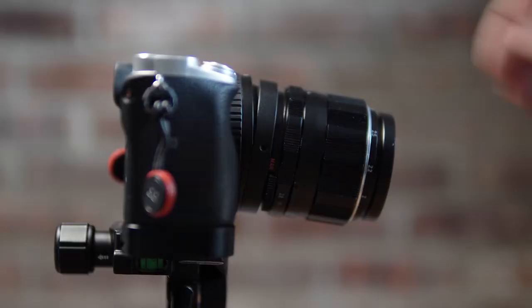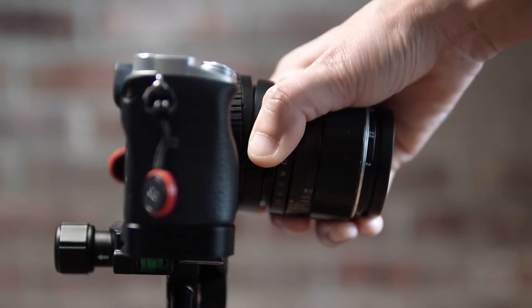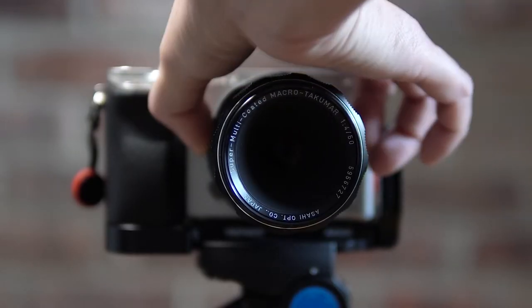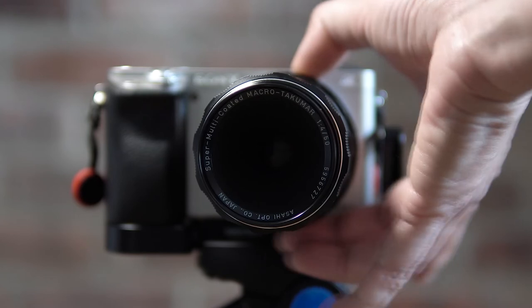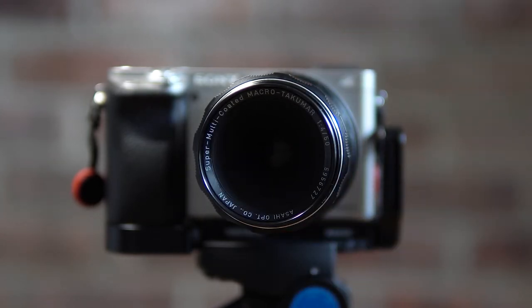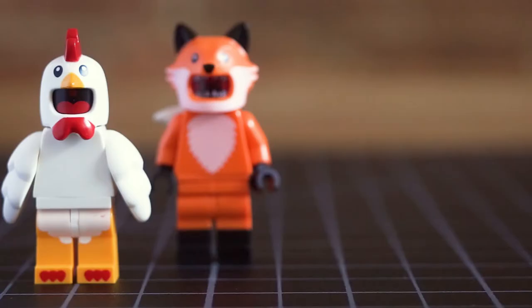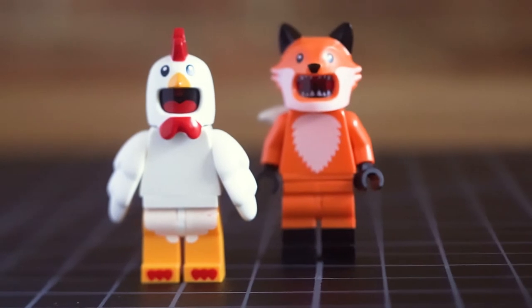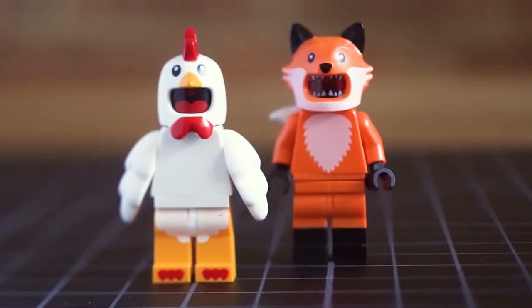But you can also rotate the lens which then allows you to swing it left and right. This is the full swing of 8 degrees. And here's what that looks like through the lens. Keep your eye on the fox in the background. And boom! It's in focus too.